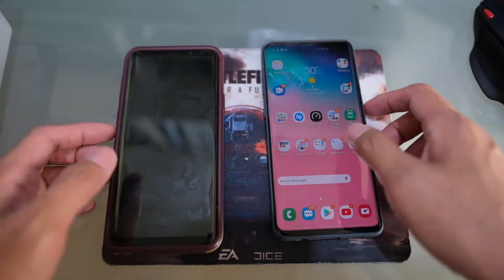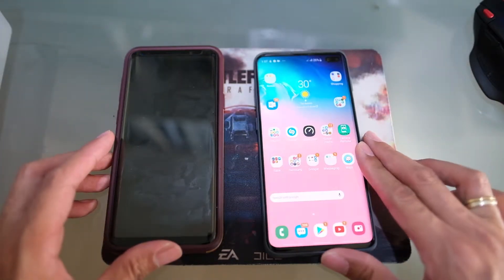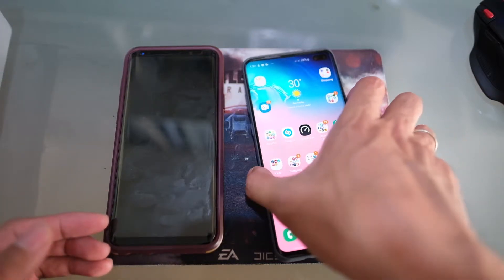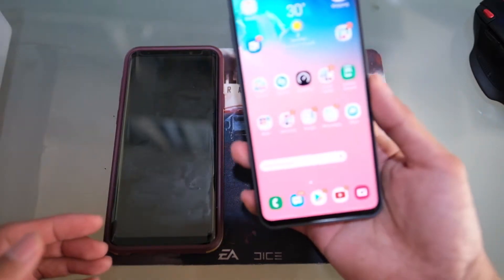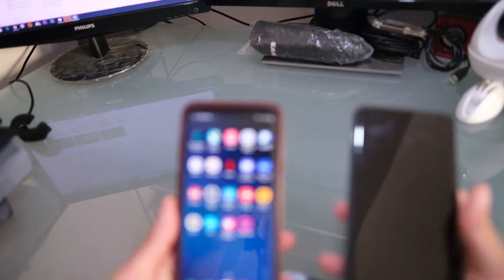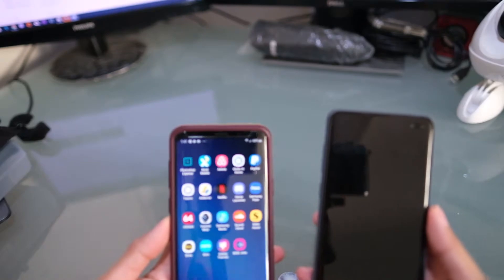The inconsistency could be due to the specific protective film that came in the box with the S10 Plus. If you're looking for a tempered glass replacement, the only one working so far is from Whitestone, called the Whitestone Dome Glass — check out whitestonedome.com for more info.